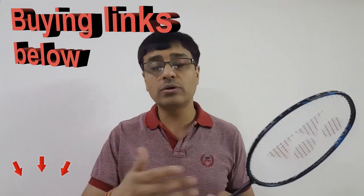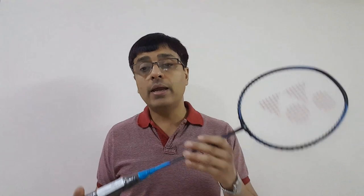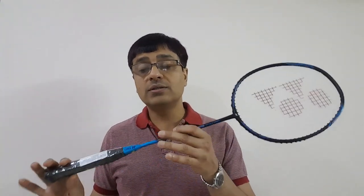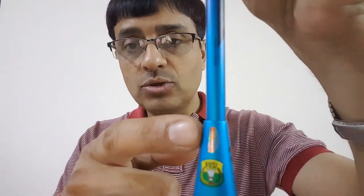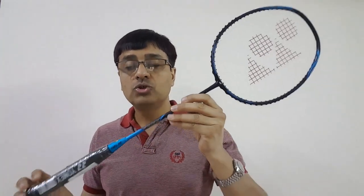The price of this racket starts from around 2,100 to 2,200 rupees onwards on different sites online and in the open market. As always, I'll share the latest links in the description where you can get the best discounts. When buying online or from the open market, do check the authenticity of the racket. Here is the Yonex hologram — you can clearly see it — which confirms the product is authentic and you are not being cheated.